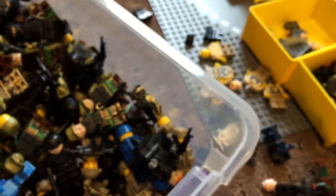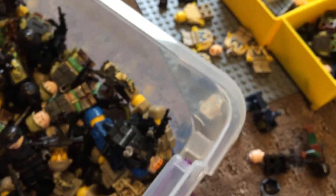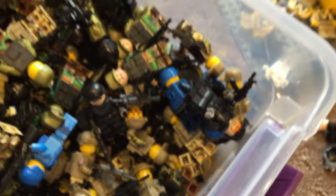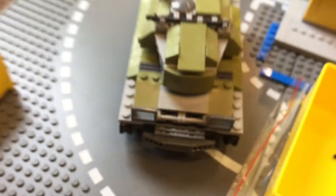In here I believe there are some more custom guys — I know I made this one today, nothing too special, just another SWAT guy. Last thing — right here on this tank I found a really cool olive green Browning machine gun and it matched my tank, so I put it on there.